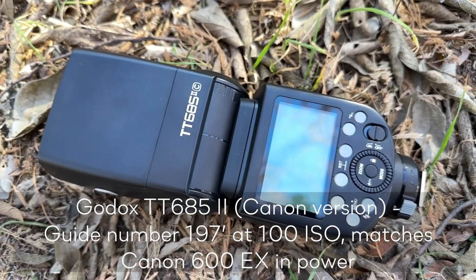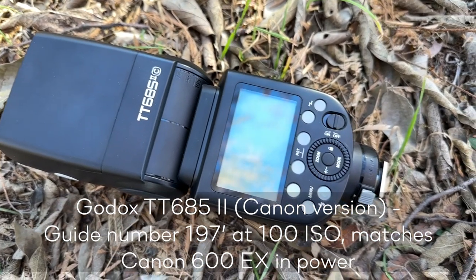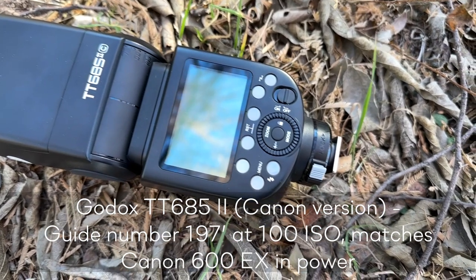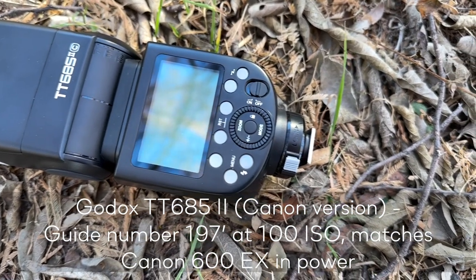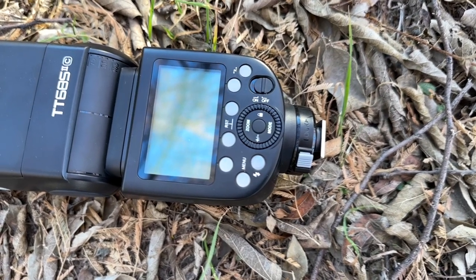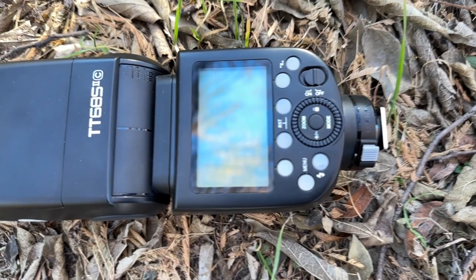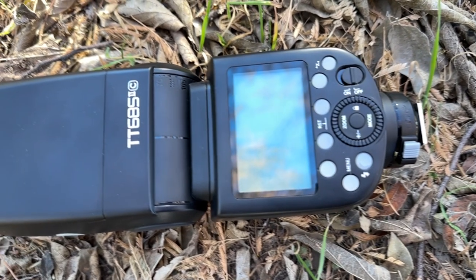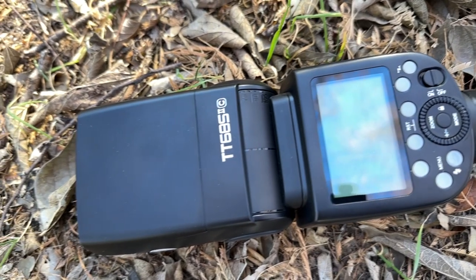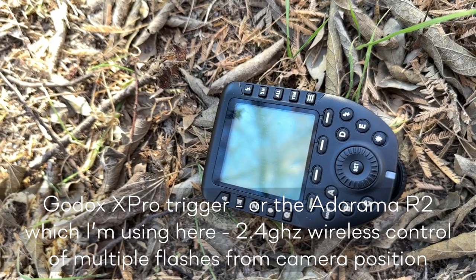Next we have the TT685 speedlight. The TT685 is a lower-cost speedlight compatible with Canon models. It has full TTL capability, though I seldom use that. It also has the built-in 2.4 gigahertz wireless control and a guide number of 197 feet at ISO 100 — whatever that means; I hate guide numbers. Let's just say it's the same power as the Canon 600EX.